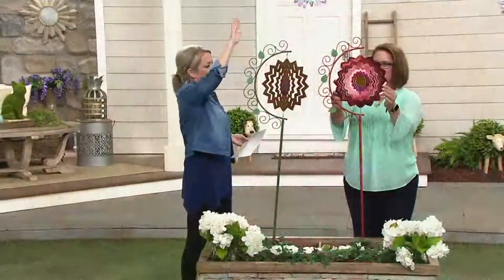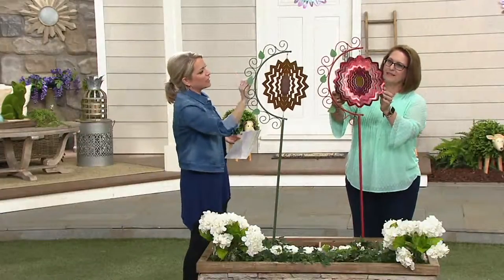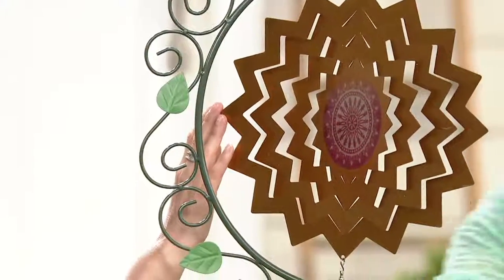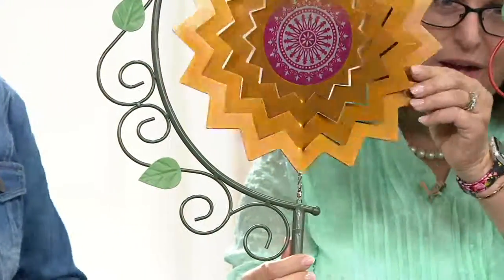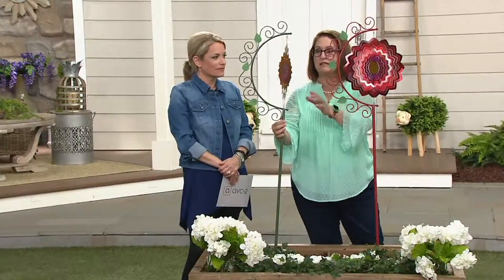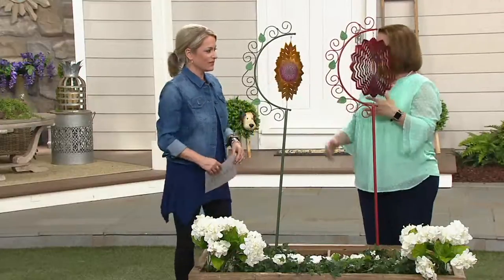Clearance price means it's not returning. You can pick this up on four easy payments of less than $7. Even if it's not a windy day, as the sun moves across the sky it's going to hit this in different places and pick up the speckles — and it's not just one color. I see speckles of blue and red, and there's a little pink in there and gold. That will illuminate beautifully. Sometimes it's just going to waver, sometimes it'll be spinning, but no matter which way you're looking at it, it's a really pretty piece that is going to float above your flowers.